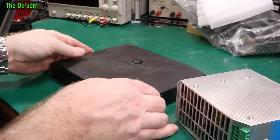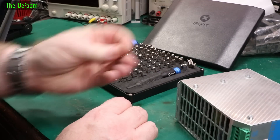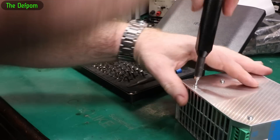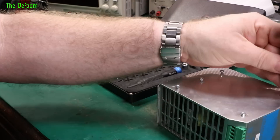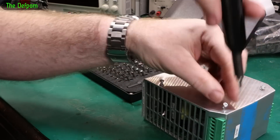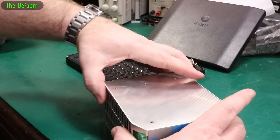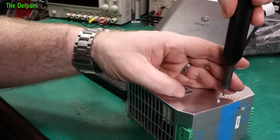Getting out my handy dandy iFixit screwdriver set. I should actually get a hold of iFixit and see if they want to send me one of those things they sent Dave — they had a portable soldering iron, that looked pretty cool. Now obviously this is mains gear, so be careful if you work on mains gear. You can easily zap yourself. The energy stored inside the capacitors could still be there and you can still get a nice whack. So if you ever get any gear like this, be careful what you're doing.